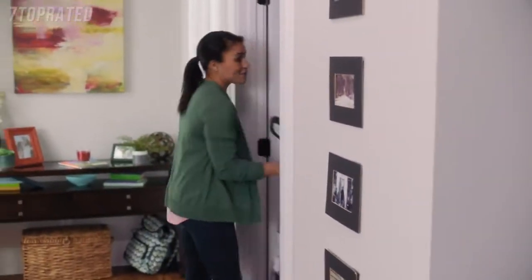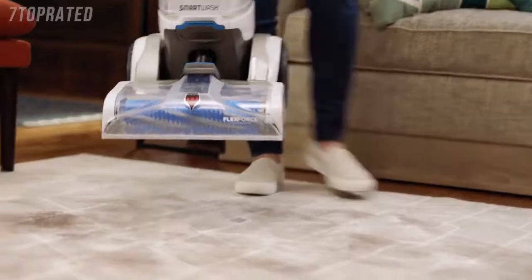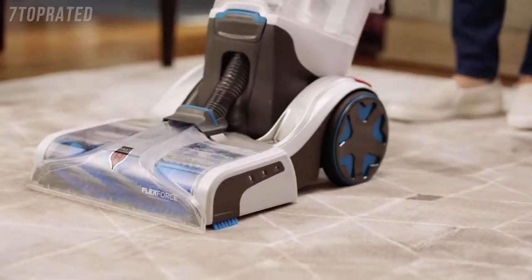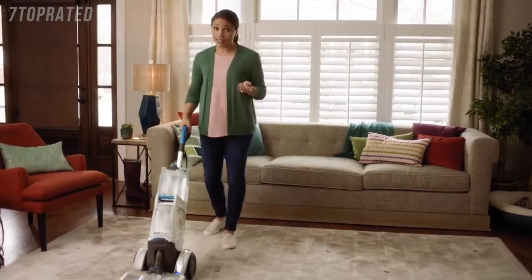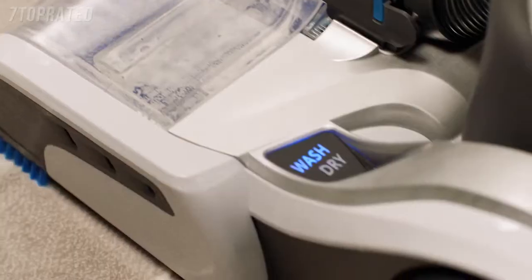Before you know it, you need to do a full-on deep clean to save your sanity. That's why we have my newest best friend, the Hoover Smart Wash. This is the only carpet washer that makes deep cleaning literally as easy as vacuuming. There's no trigger to squeeze, no measuring to do, and really nothing to think about. Just push the carpet washer forward and it knows to wash your carpets with the perfect amount of water and solution.